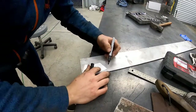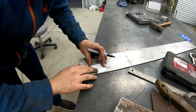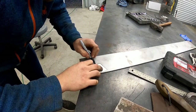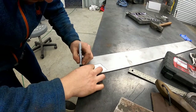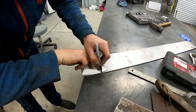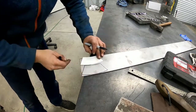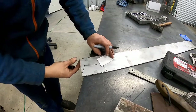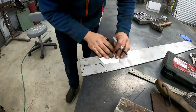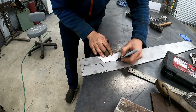First thing we do is trace it out. I'm going to try and use up as much space as possible. I have extra stainless here — I don't need it for anything else — but I think it's just good practice. No, we ain't gonna be able to fit two on there, so I'll just bounce this one up here and do the same on this side.